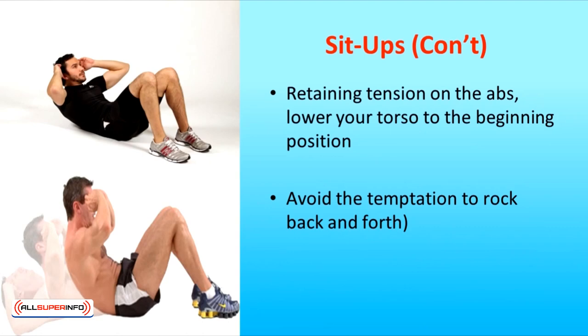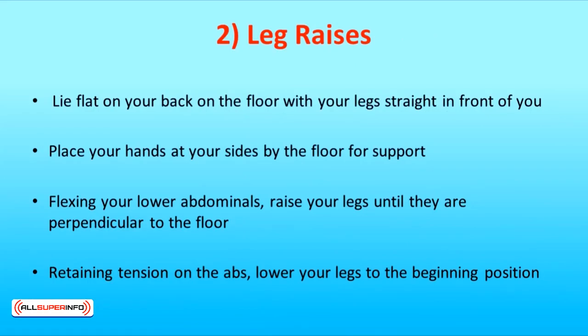The second exercise is leg raises. Lie flat on your back on the floor with your legs straight out in front of you. Place your hands at your sides by the floor for support. Flexing your lower abdominals, raise your legs until they're perpendicular to the floor. Retaining tension on the abs, lower your legs to the beginning position. Maintain full control throughout the movement and avoid the temptation to let your legs drop on the negative portion of the movement.